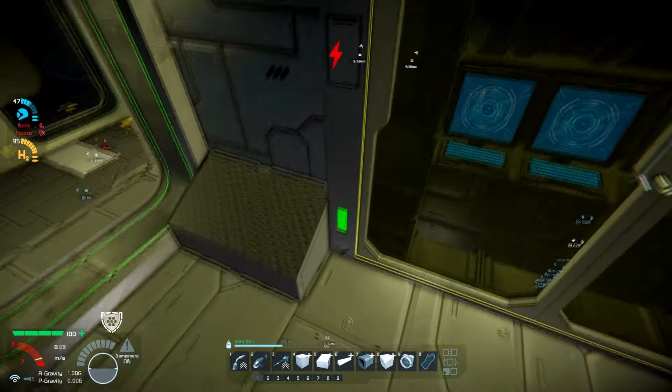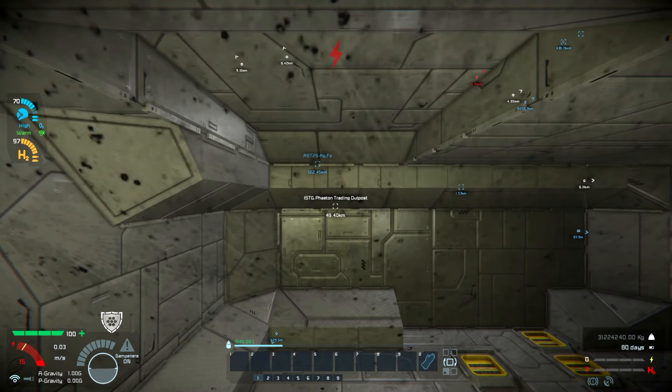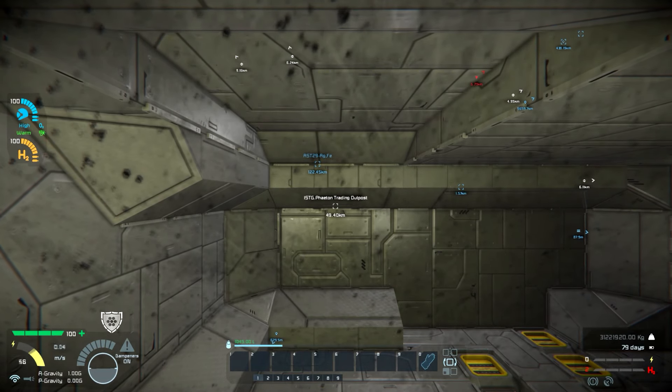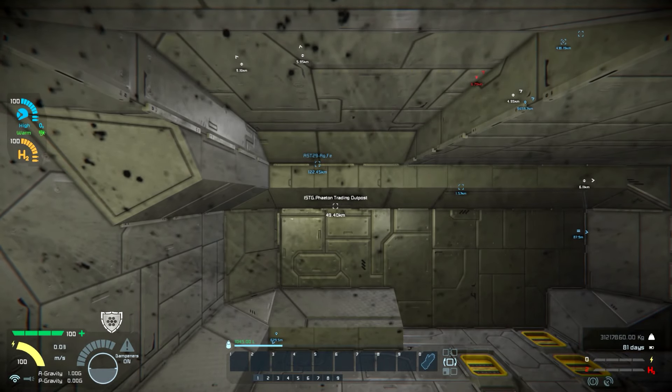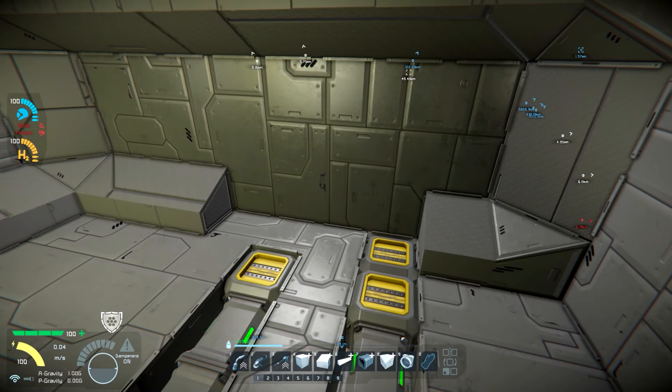We relocated cargo — we'll talk about that in a second. Basically, what we have been doing is trying to rebalance things, make it a little bit more usable. One of the things that I would like to do is have — I would really like for Keen to give us a small grid equivalent to things like the beds. The concept of the small grid in vanilla is basically just for small craft, like little rovers.